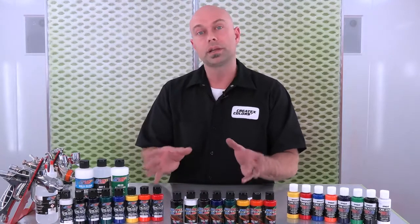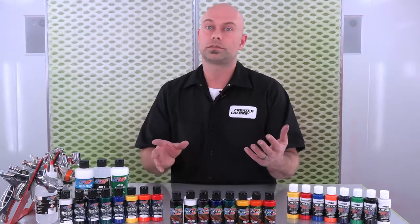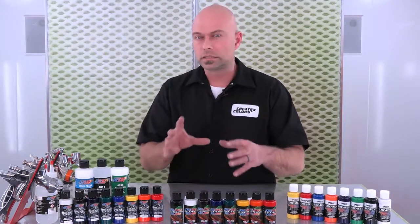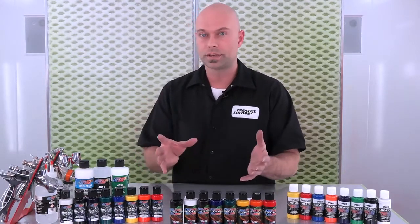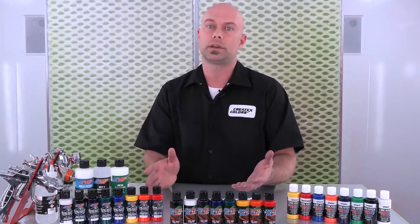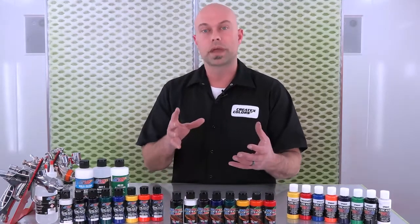We have a pretty expanded color palette here as well. We have two lines from special effects painter Tim Gore — his Bloodline, which are darker, muted colors, and his Lifeline, which are brighter skin tone and flesh tone type colors, and they work great together. We also have an opaque line of colors and a grayscale line of colors. So there's pretty much anything you need for those illustration type applications.